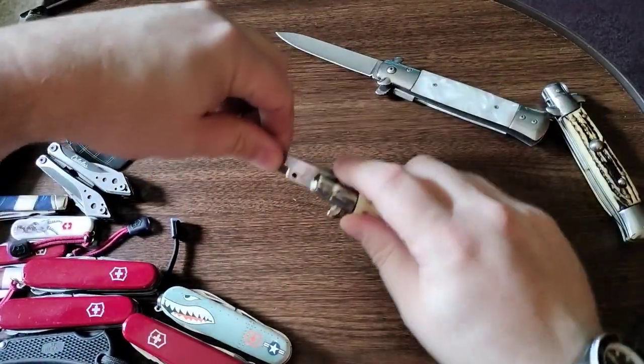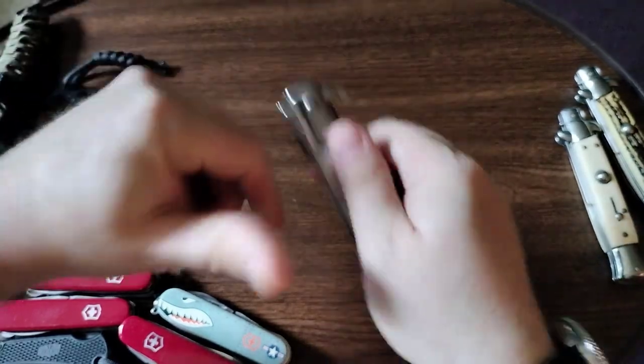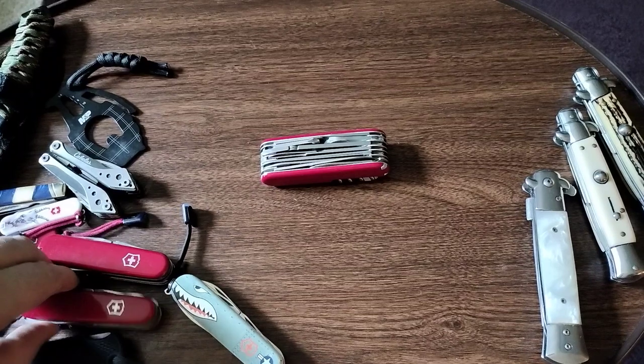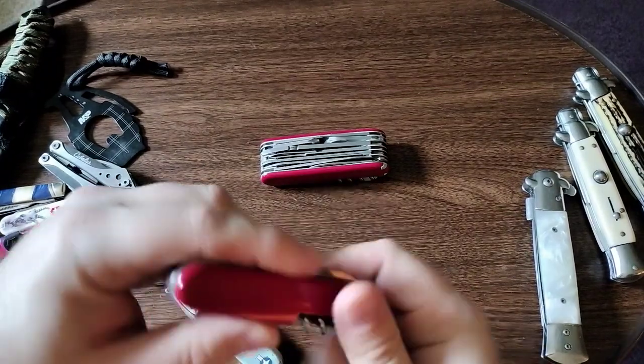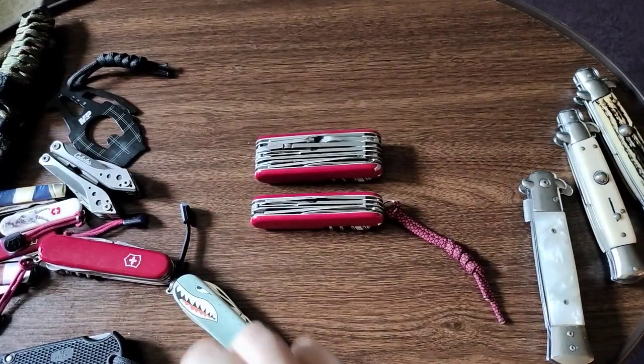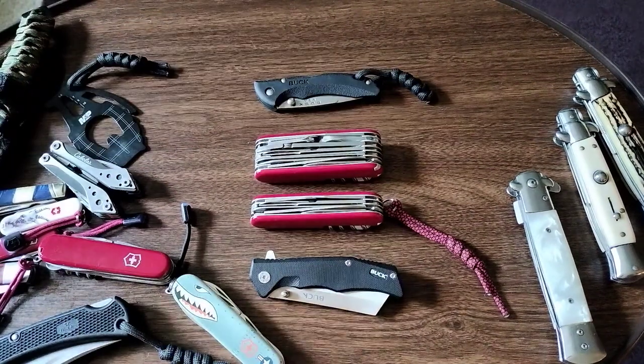When it comes to the more practical ones that I use constantly, the winner is this one right here along with the Huntsman — these two for everyday use. And then these two black knives go with me all the time as well.